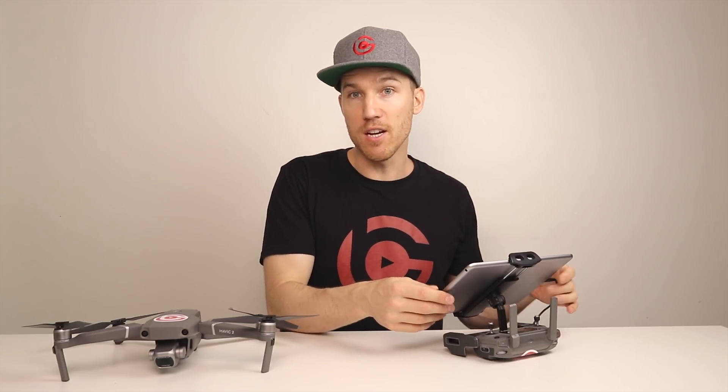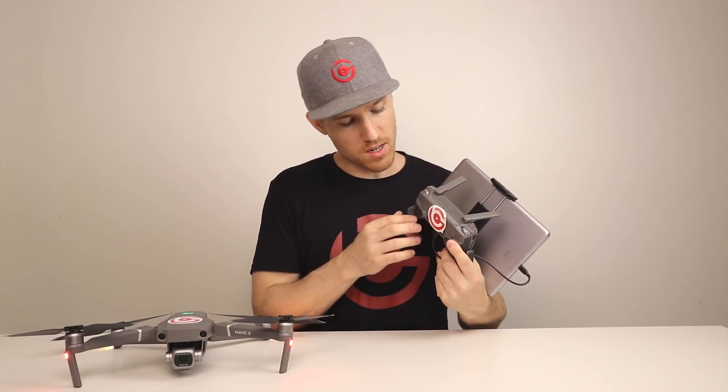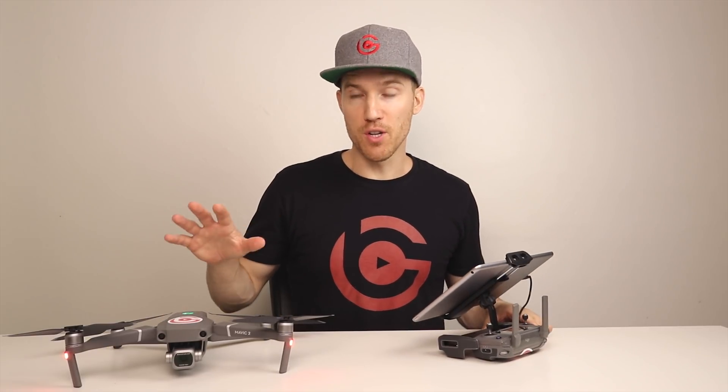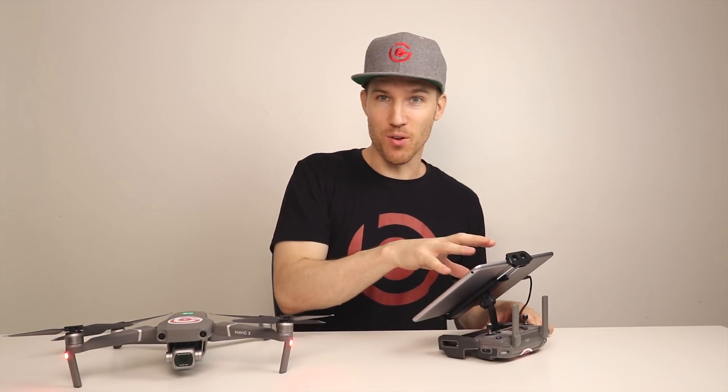I'm going to update my firmware with the DJI Go 4 app and this tablet right here, but you could use your phone or your computer with DJI Assistant 2. So the first thing you want to do is power on your drone, then power on your remote controller. Make sure your battery is fully charged — both on your controller, your battery, and your device. You need all those fully charged, at least 50% or more, but I recommend fully charged so you don't have any problems.